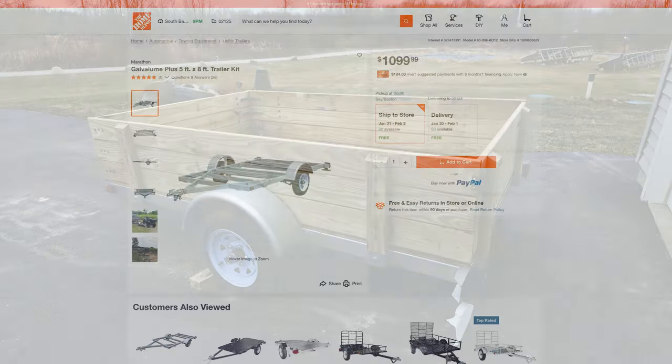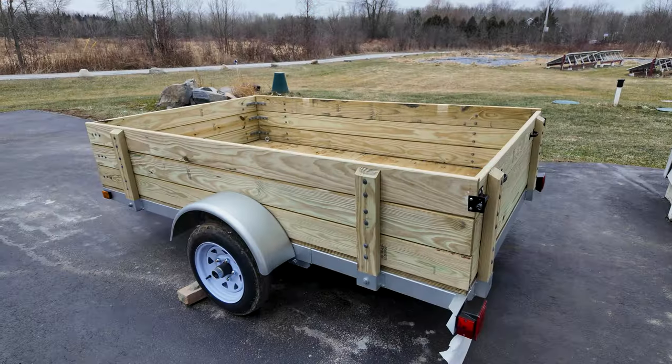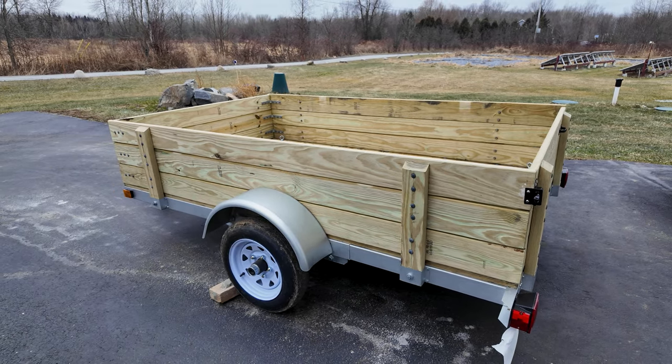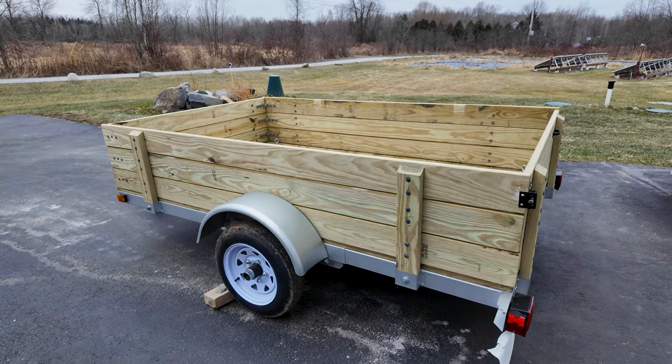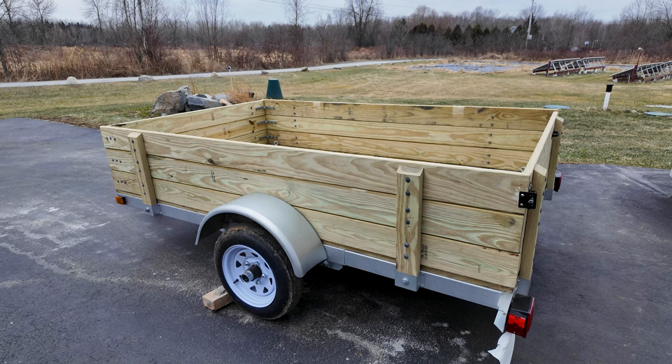The trailer ordered online was about $1,100 with all the taxes, free shipping — definitely a fairly reasonable price for a lightweight trailer. You do have to put it together as a kit. I probably have $300 to $350 in lumber and hardware to outfit the entire setup.